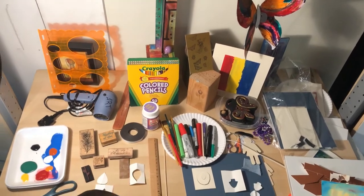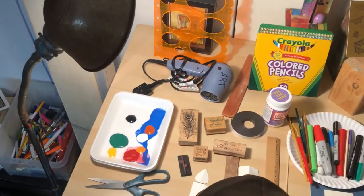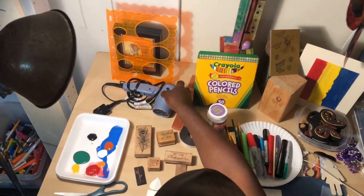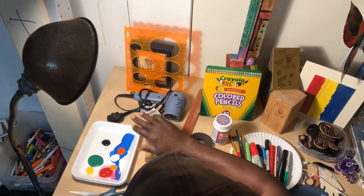We definitely want to have paint, and water-based paint is required because we want the paint to dry quickly, which you can speed up using a heat mechanism to blow some heat and dry things off.